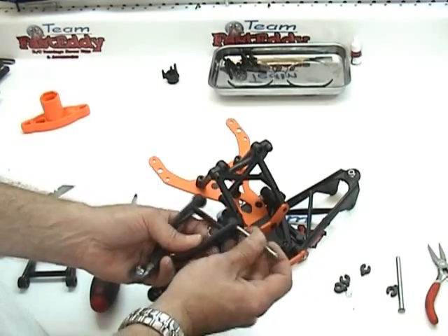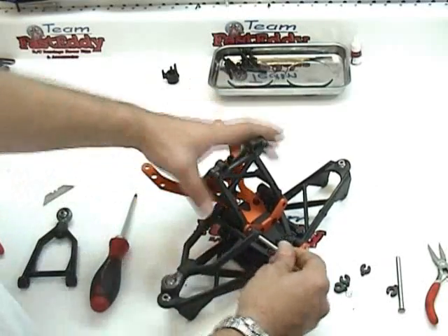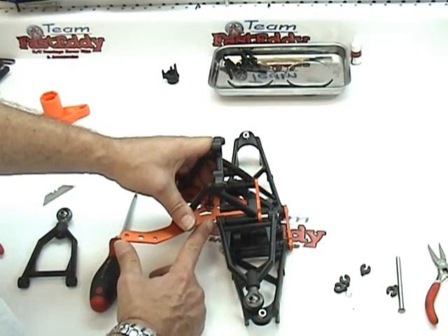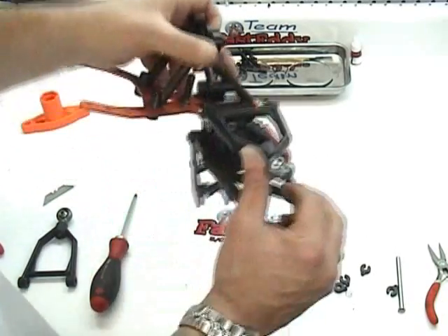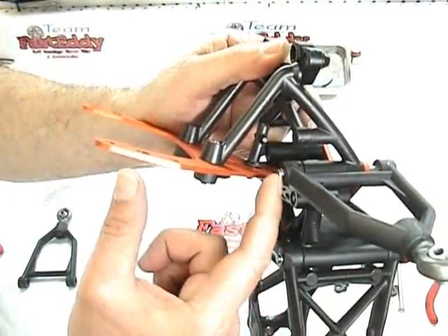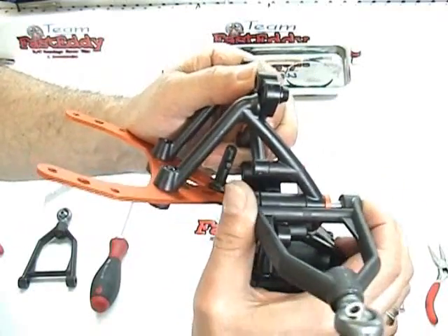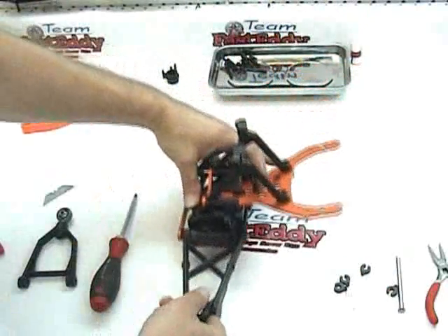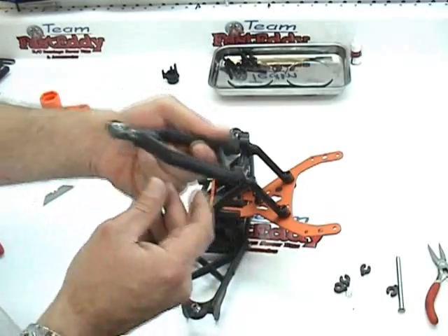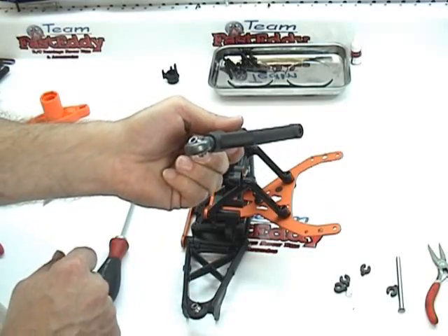We're going to start from the front and put the hinge pin through, run it all the way through, and make sure it comes out the back portion of the A-arm. There is play in here right now, which is just fine — that's the way it's supposed to be. Put on the second A-arm, again making sure that it cants upward. Canting downward is the wrong way, so it's going to go up. Take the hinge pin and push it through from the front.